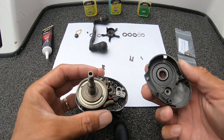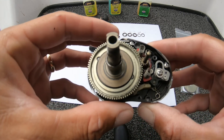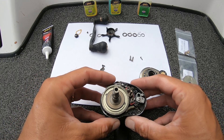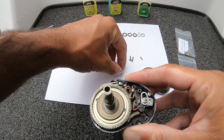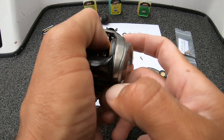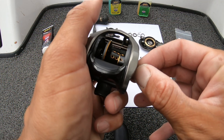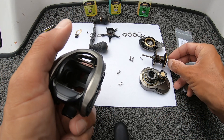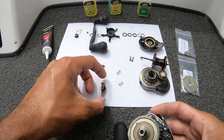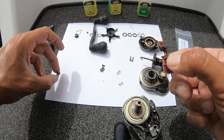There's the one-way clutch. We're going to change the drive gear and the pinion gear. We're going to take off the springs and take off this side plate with the lever and pull the spool out. Slide this out. Here's the pinion gear. We're going to replace that.